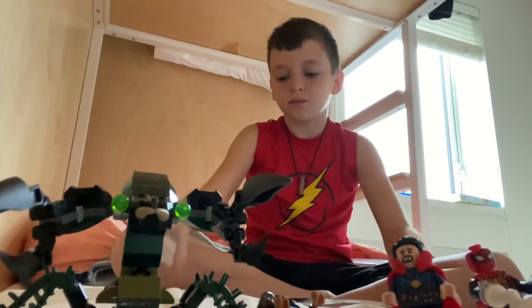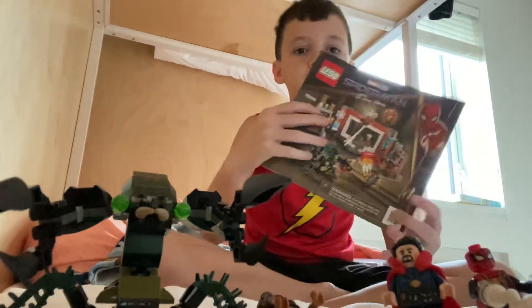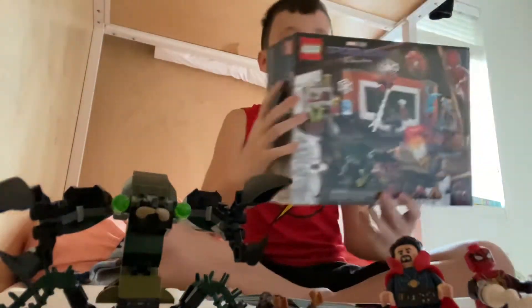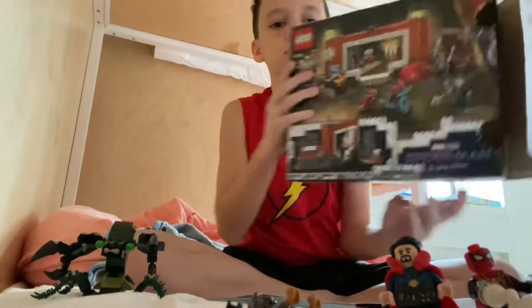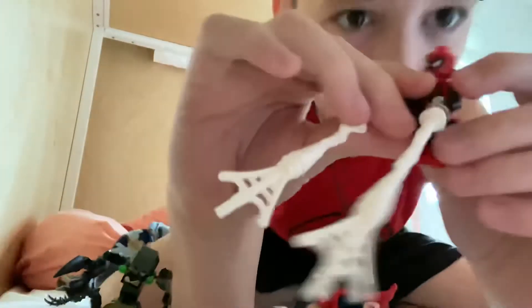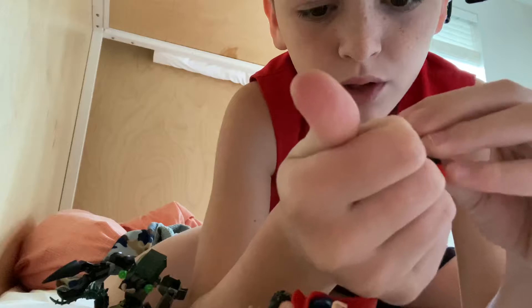Okay guys, I have finished. So here's the LEGO book, and then we have Spider-Man, which I built something out of the random webs that were left over.